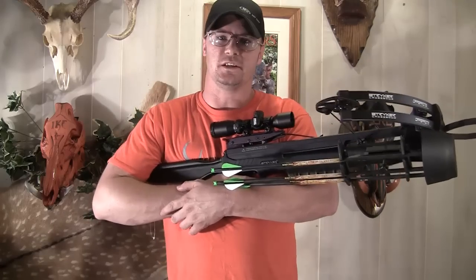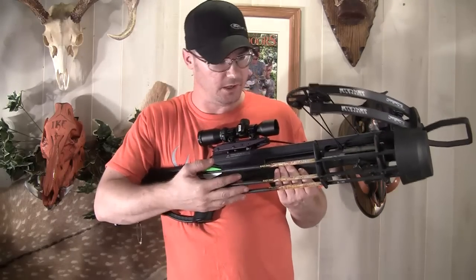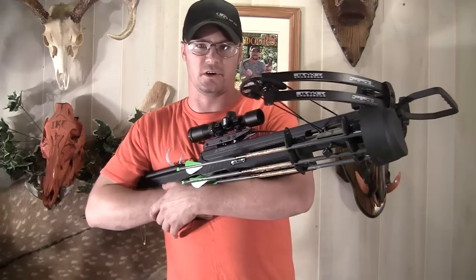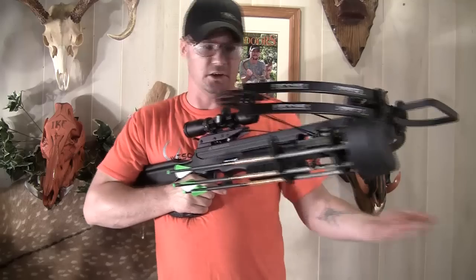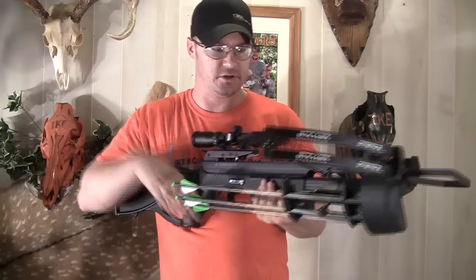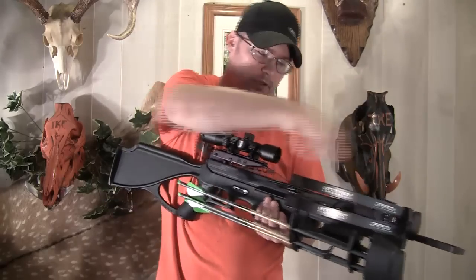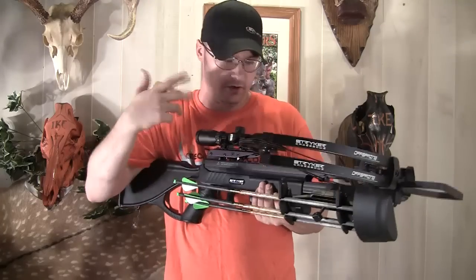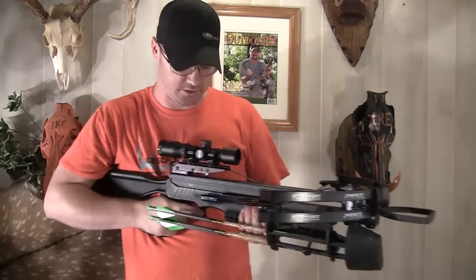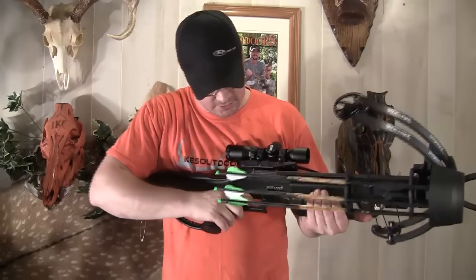So far I've been really pleased with it — very accurate and very consistent at long ranges. It also comes with three bolts, field tips, and a quiver. This quiver is a little bit different than your standard crossbow quiver. This will mount on your right or your left depending on how you shoot. Once you get this thing cocked back, you reach down here with your right hand, grab a bolt, and slide it on there. It will work left or right hand.